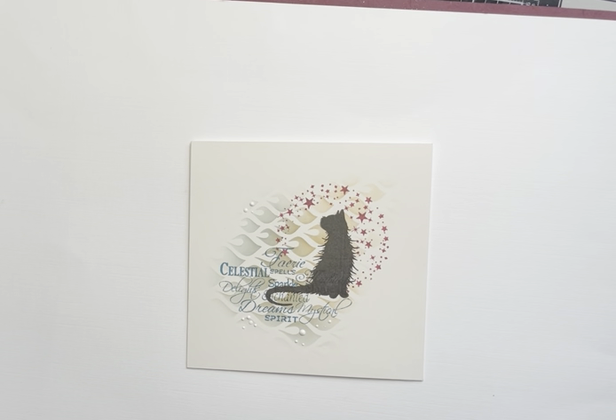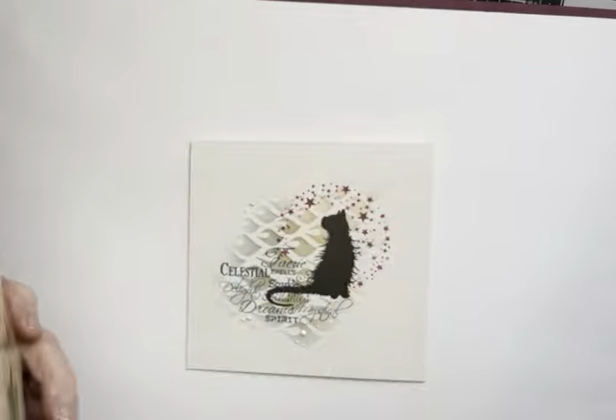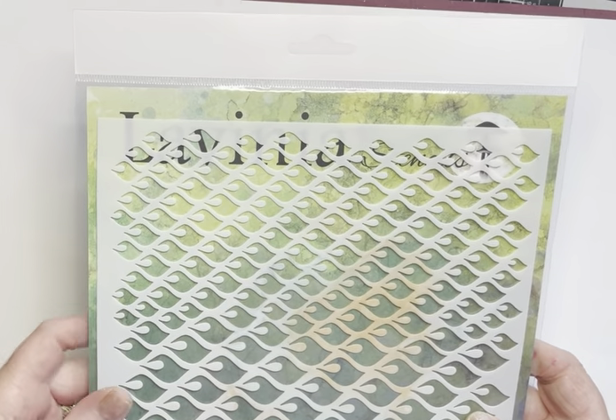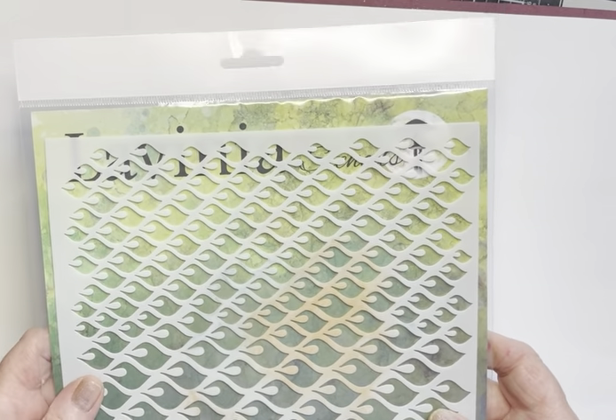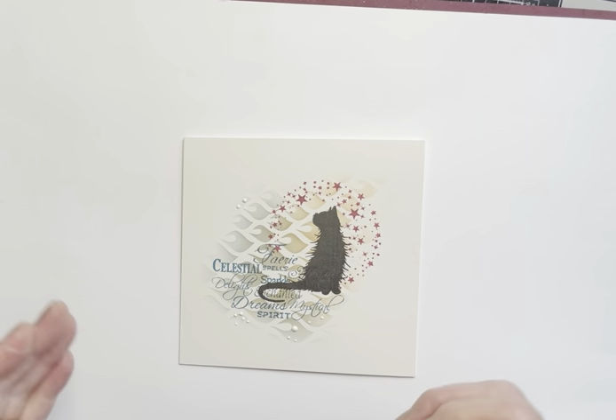Hi everyone, Eileen here. It's Saturday, so I have another Lavinia Stamps video tutorial for you. I'm featuring one of the brand new stencils on the Lavinia Stamps website called Charming. There are six stencils in total — some have frames and others do not. They're all going to be so useful for gel press work. I'm also featuring the gorgeous Mooch stamp — he's such a handsome chap. More stamps to tell you about as we go along. So let's get going.